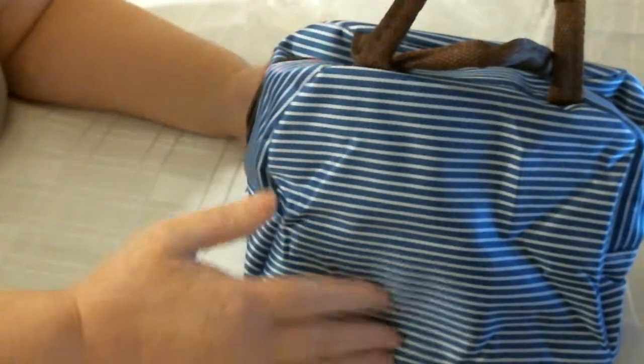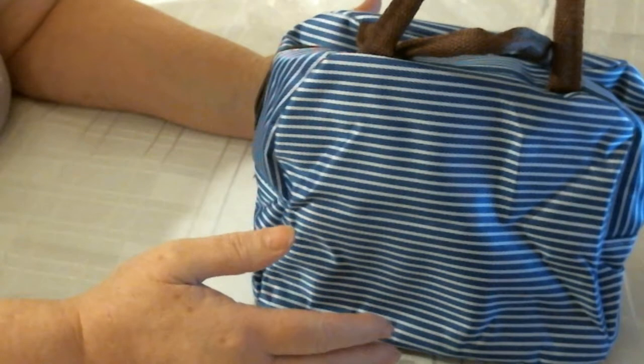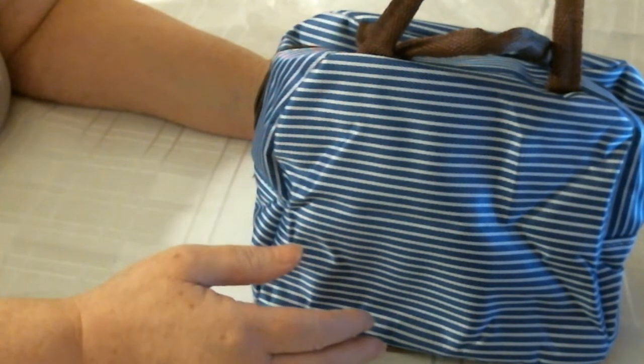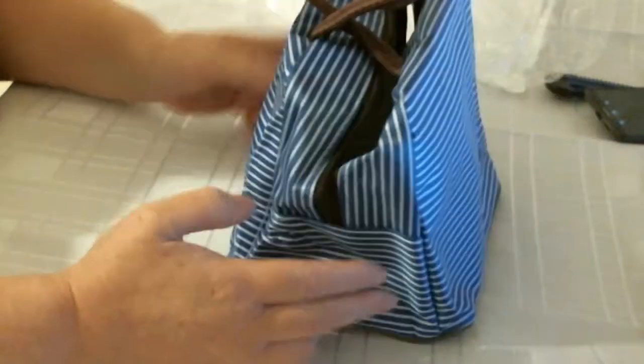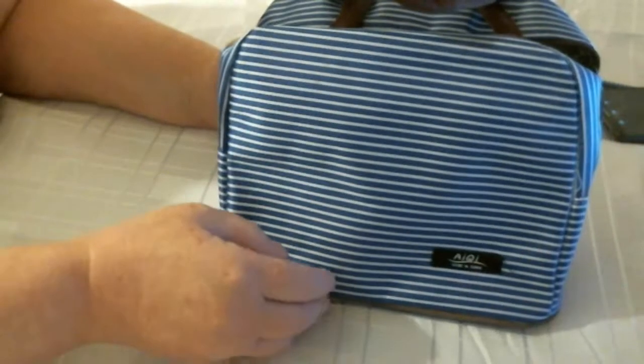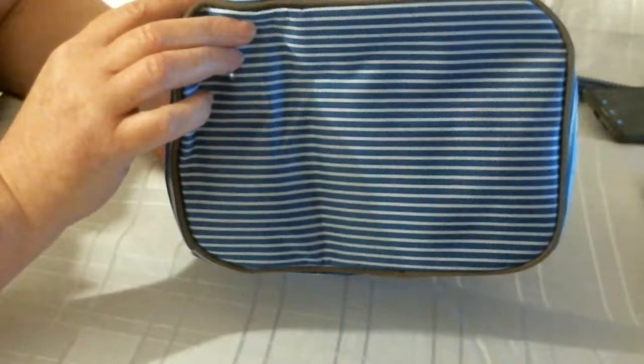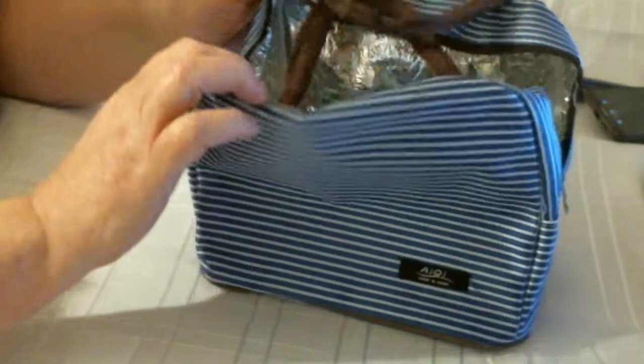Perfect for — well, you could give it to a child or a teenager. I would suggest it's probably more of a female bag than a male, although it is blue and white. So that's my little lunch bag — you've got a good sized bag for lunch.